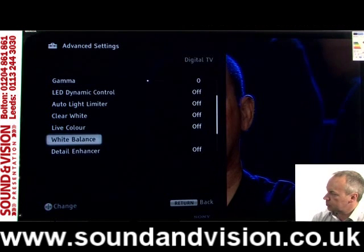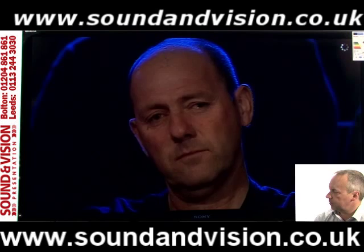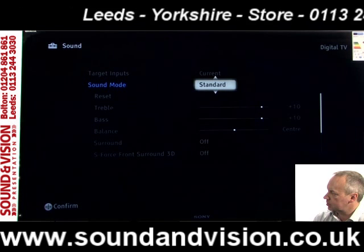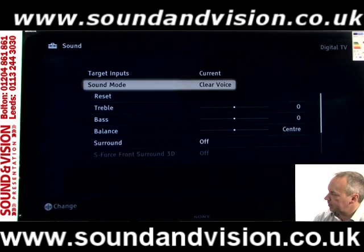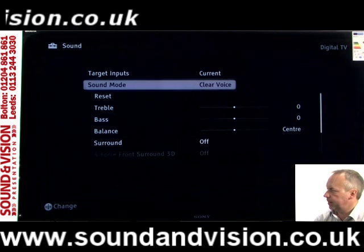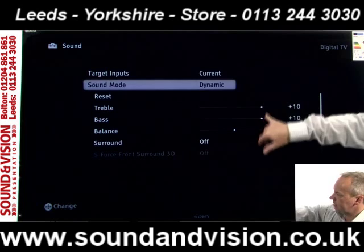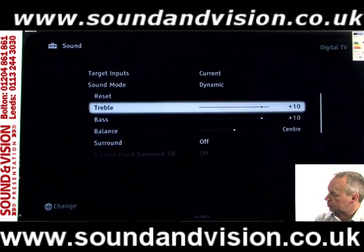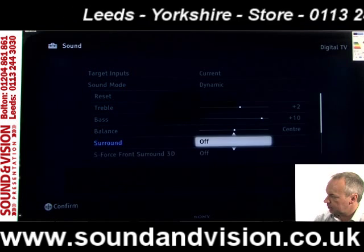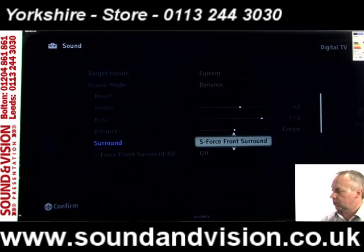Going back into the options menu, let's have a quick look at the sound options. In the sound menu you get preset adjustments from the manufacturer — currently on dynamic, but you can select between clear voice or standard. Selecting clear voice will project vocals clearer by cutting down on background noise. You can override any preset and adjust treble manually, and going down to where it says surround, you've got adjustments for surround on or off to throw the sound out and around you.